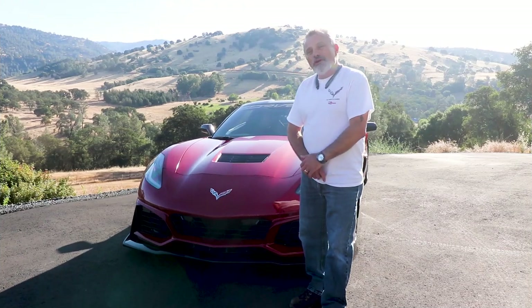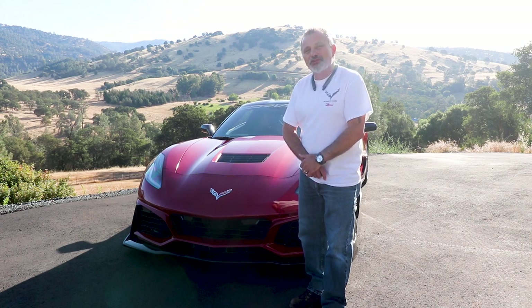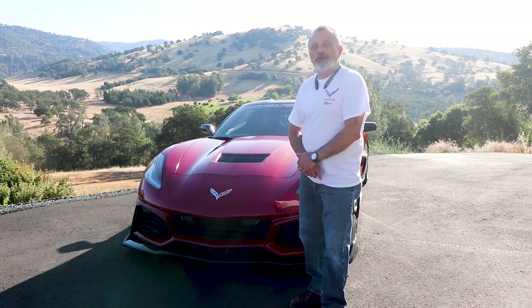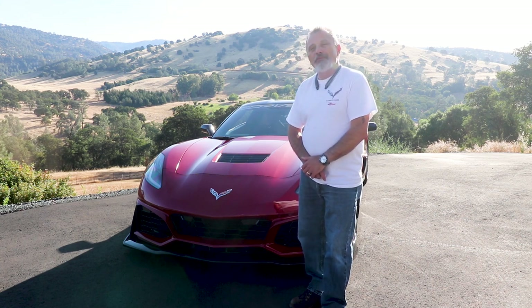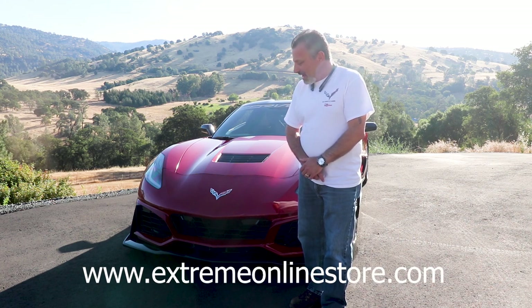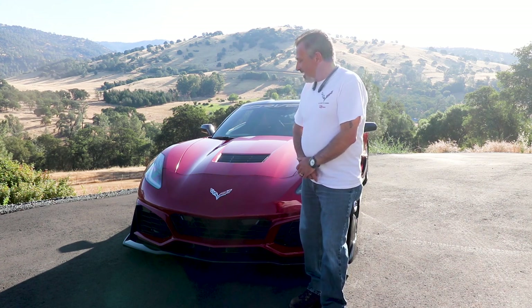Not too long ago one of our customers called and asked about putting this front nose from Xtreme Online Store on their car. Xtreme referred him over to Terry and I to do the install and get a quote. I told him we hadn't done the ZR1 conversion before, only factory ones. That got me thinking — I reached out to Xtreme Online Store, and two days later I was notified the crate had arrived.